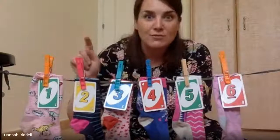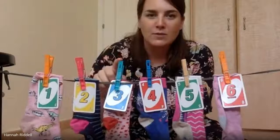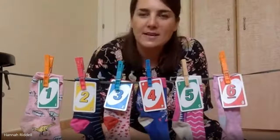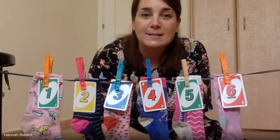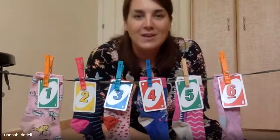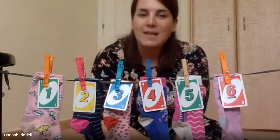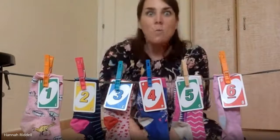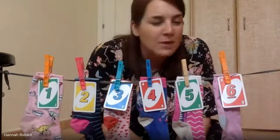Let's make sure we've got six — that's really important. One, two, three, four, five, six. We've got six because there are six smelly socks hanging on the line. Six smelly socks hanging on the line!